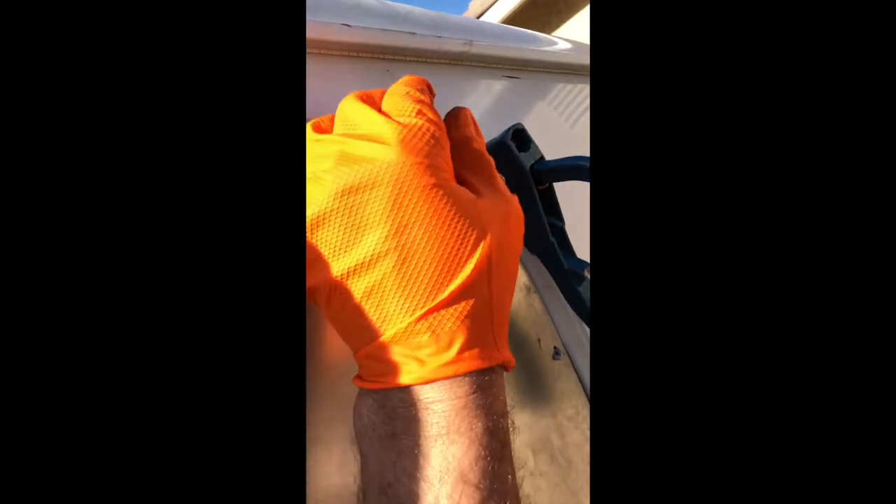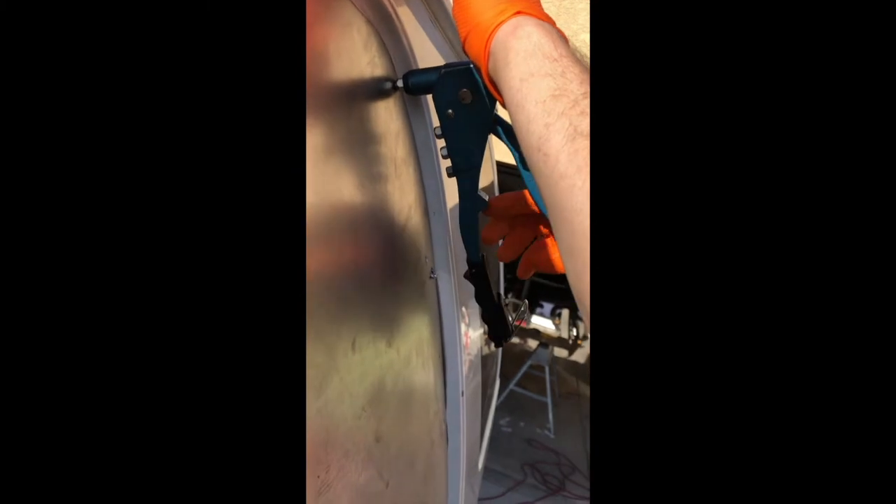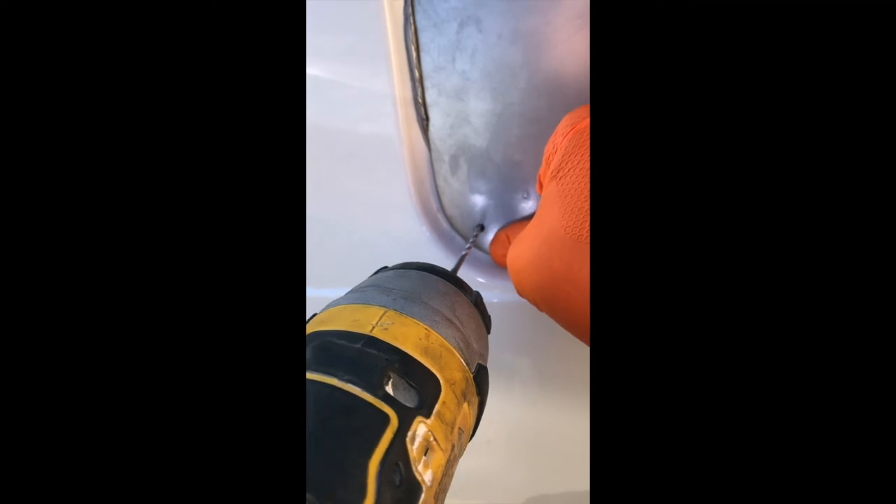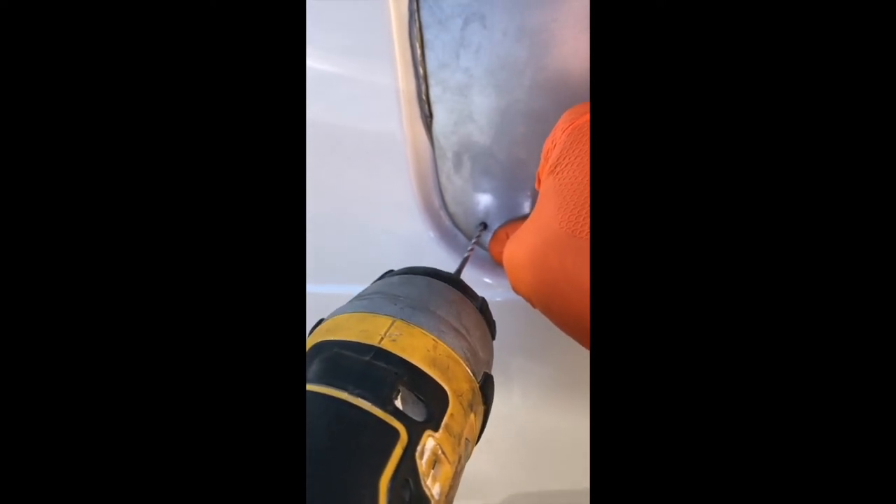Our next step was to take the panel and have a few people hold it up. We started drilling through our pre-drilled holes into the van. After each hole was drilled, we took some steel rivets — we thought those would be a little bit stronger and tougher than aluminum — and riveted each spot as we went. Drilling through the pre-drilled holes this way ensured everything lined up perfectly with no overlap or missed holes.